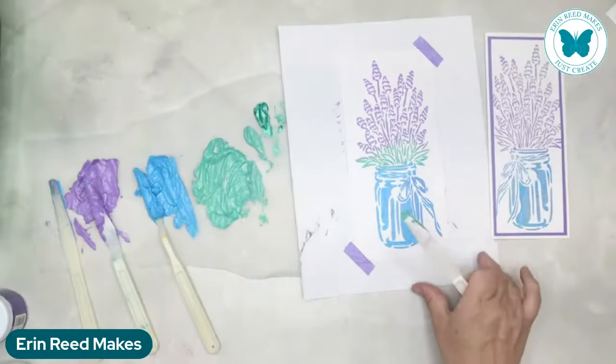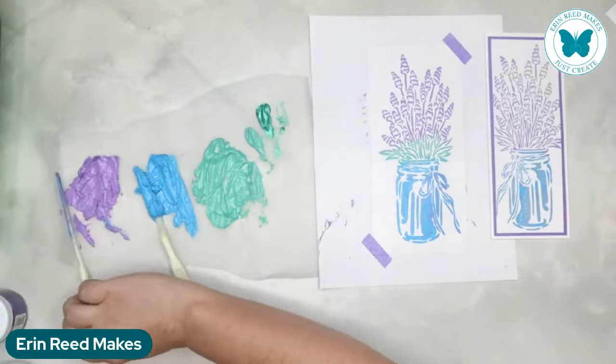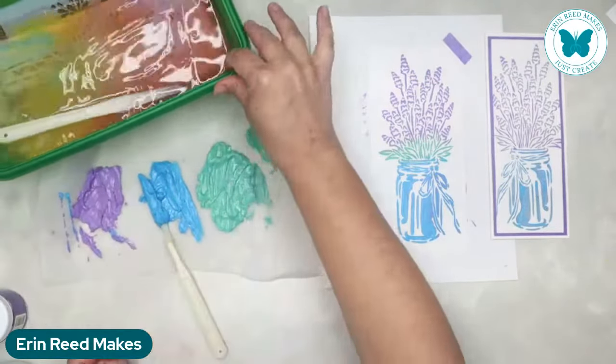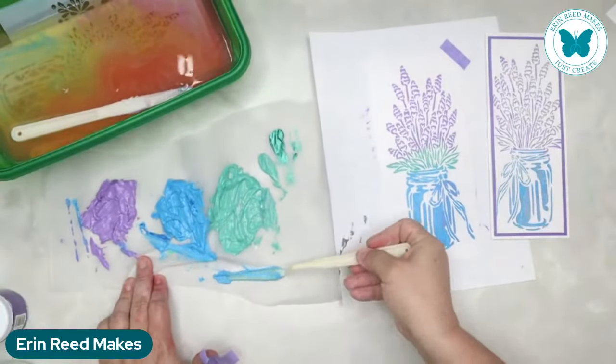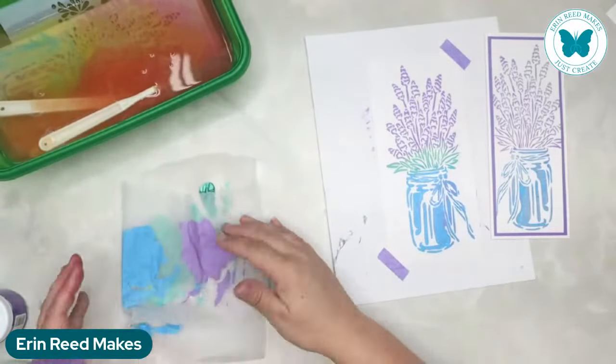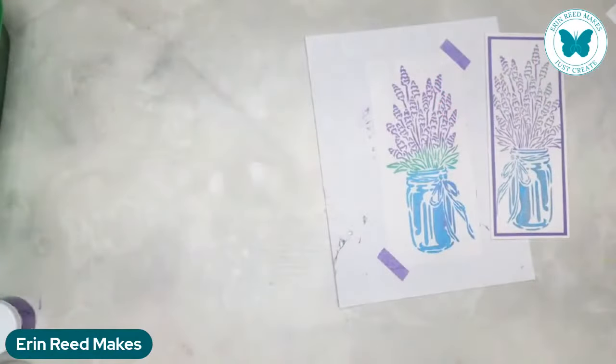I'm going to pull the tape off and pop the stencil into the water bath. All of my palette knives are going in the water bath as well. Getting the stencil wet makes cleanup so much easier. Doing it on a sheet of paper means I can just pull this over and get rid of it. If you were doing lots of different projects and mass producing, you'd definitely want to keep those paints - you could probably get three or four more cards out of the leftover paint.